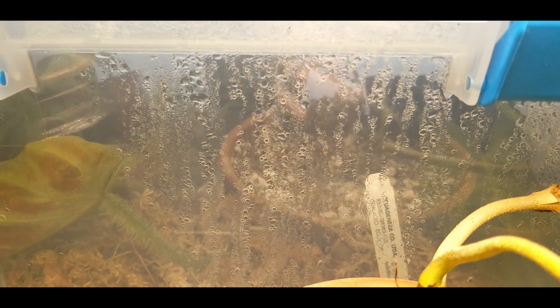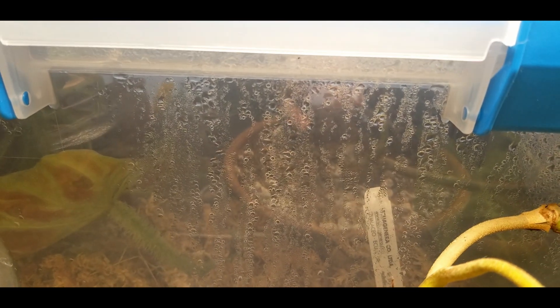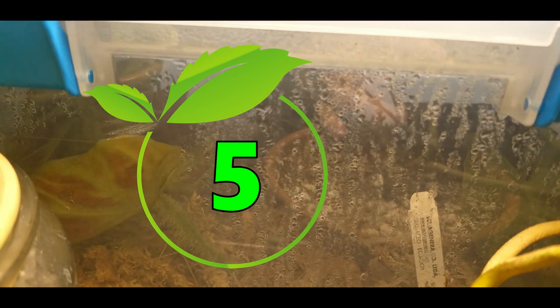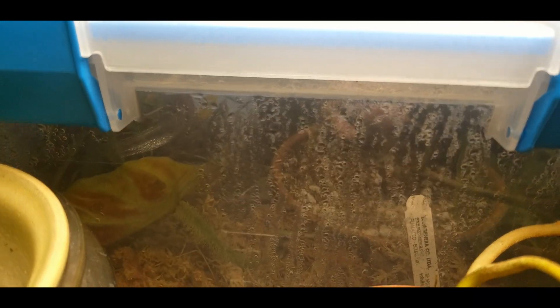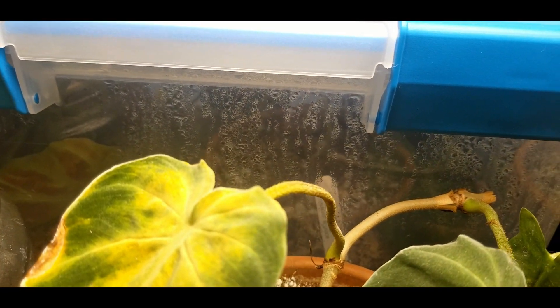In my grow box I have a philodendron fibrosum — another solid five for that one. I can't get it to grow. I think some of it has to do with the lack of roots and issues with that, but my suspicion is that to do well it needs extreme humidity.